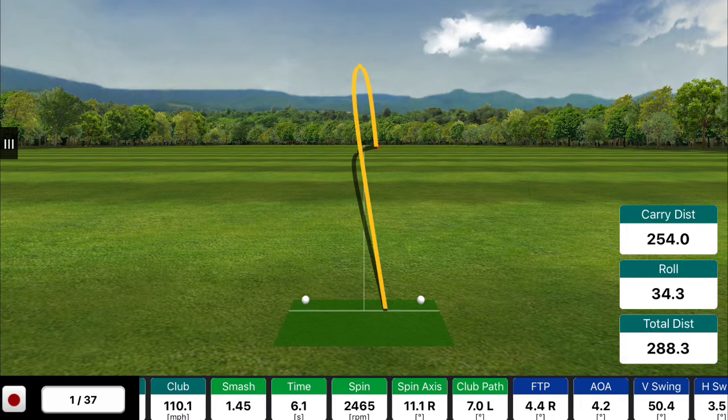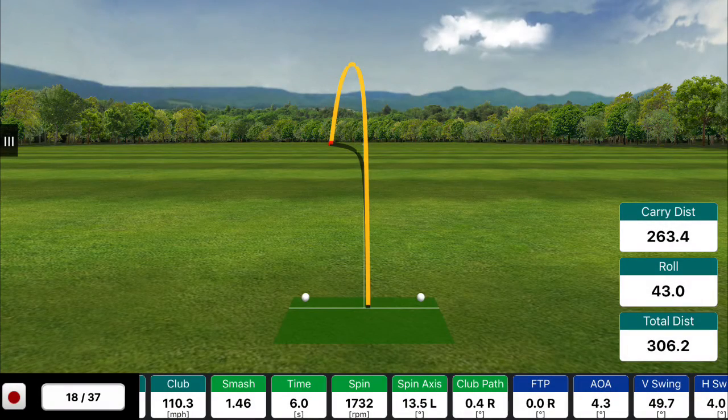This is a better handicap golfer — a very, very good swing — but there are still things to work on. In the next picture, you can see that same player after a few drills and a little bit of practice. We got their club path down to 0.4 degrees to the right and their face-to-path down to 0.0.